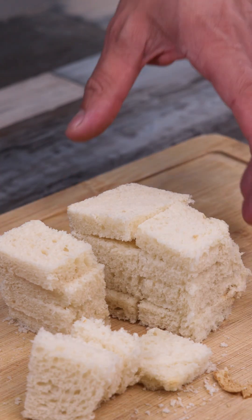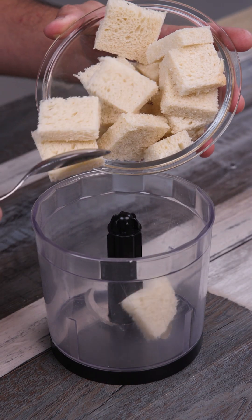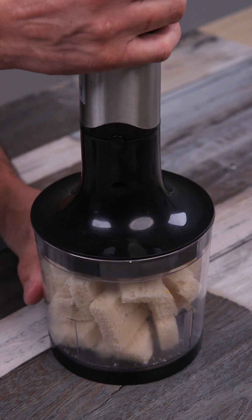Have you ever made homemade nuggets? I'll put everything in a blender, cover it and let it grind until it becomes bread crumbs.